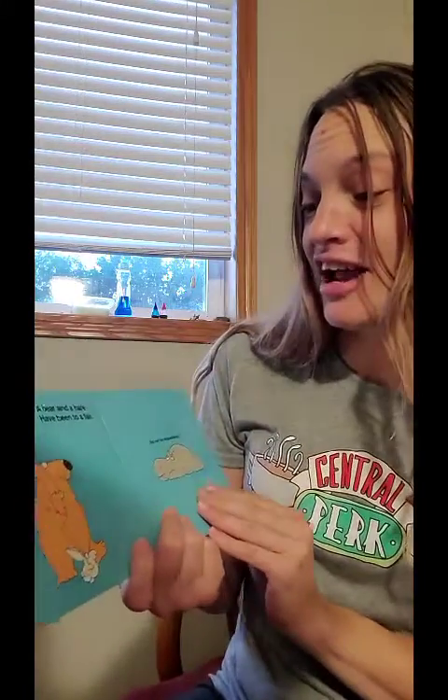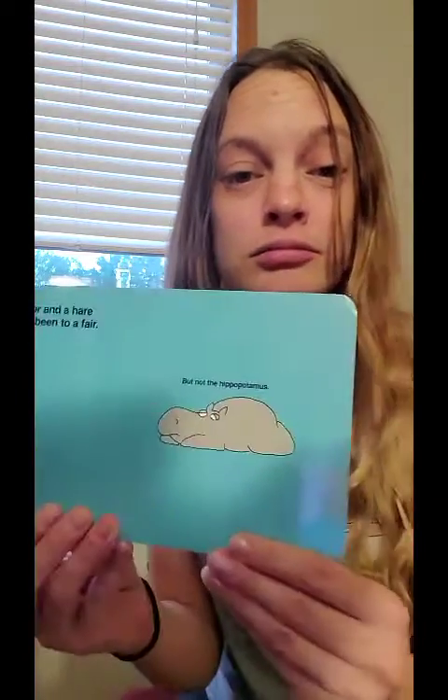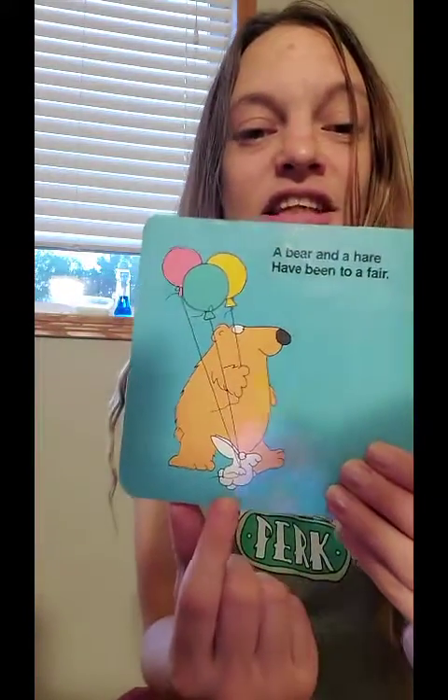A bear and a hare have been to a fair, but not the hippopotamus. And if you guys don't know, a hare is another term for a rabbit or a bunny.